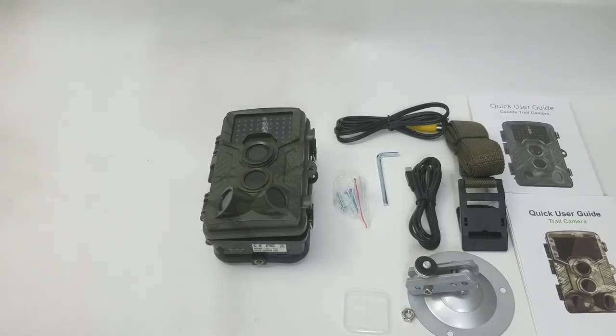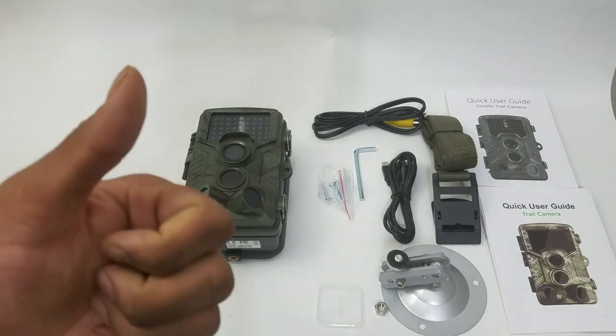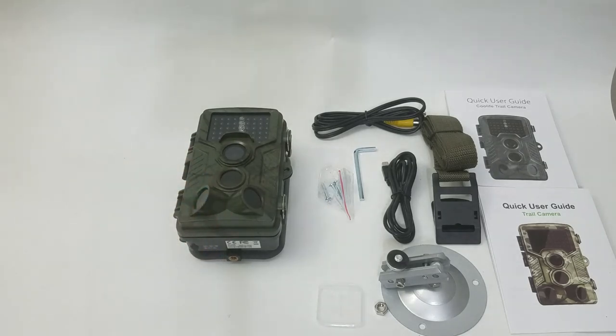As you can see based on the footage, it definitely does get the job done. I highly recommend this product if you're an outdoor camper, a nature enthusiast, or you just want it for home security — definitely a big thumbs up from me. Thank you so much for watching and I will see you guys and girls on the next video. Later, people, bye.